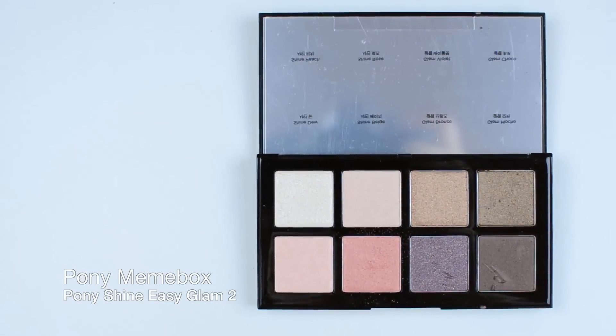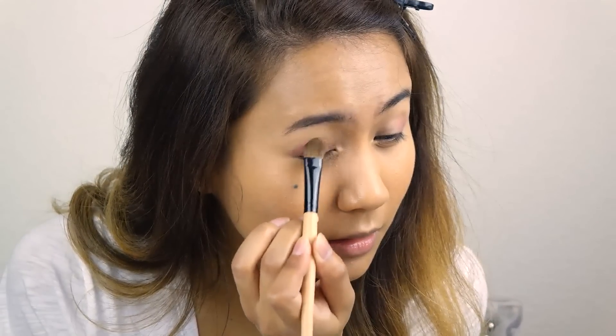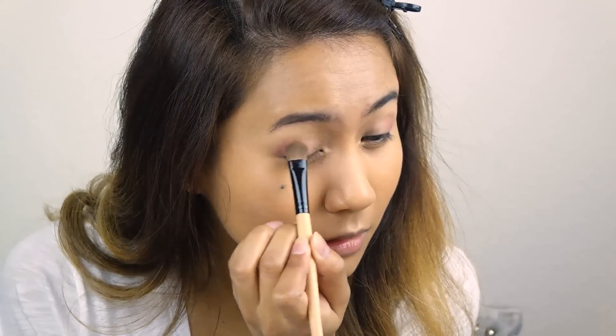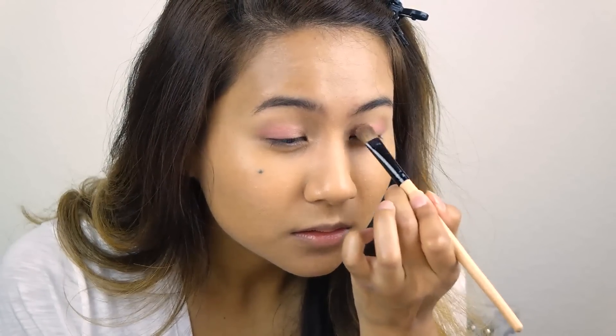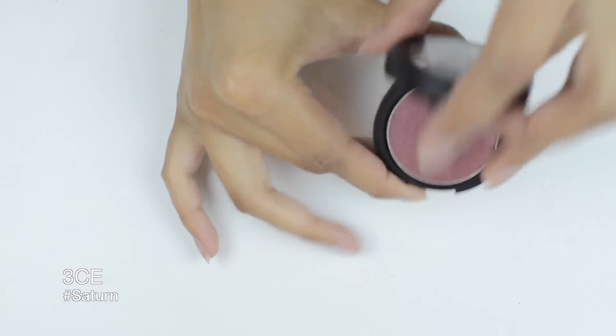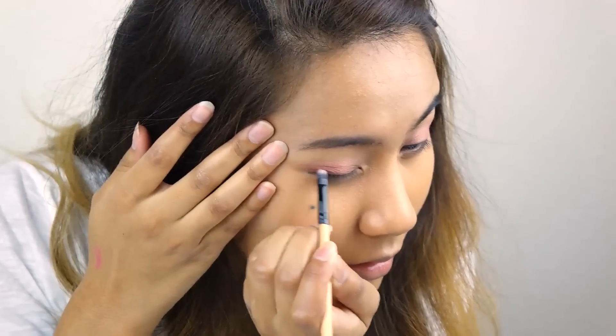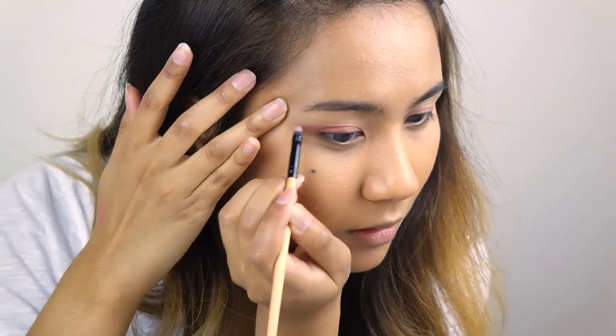I'll be using the Pony Shine Easy Glam eyeshadow palette, taking the Shine Rose color and patting it all over my eyelids. Next, taking a brick eyeshadow on a pencil-like eyeshadow brush, you're going to create more like a cat eye effect on the outer corner.